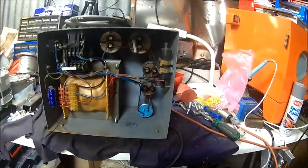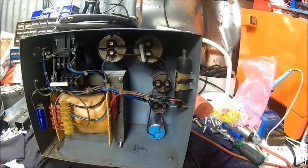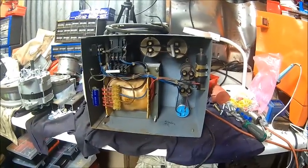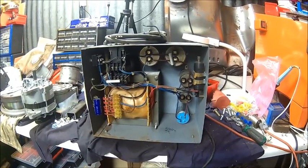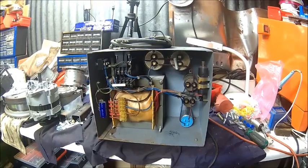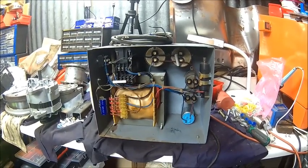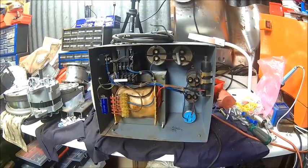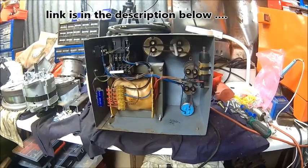We'll check the other capacitors - this one has been replaced at some point. We'll look at the others as well, then test it and probably sell it on because we don't need it. It's a 4 horsepower, 230V input and 400V output. It's a nice piece of kit - they're quite expensive usually. It's a bit of a different design to my other one; if you haven't seen it, watch my video of fixing the other phase converter.